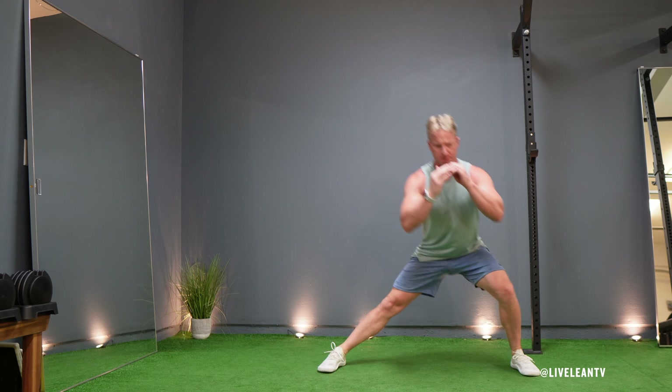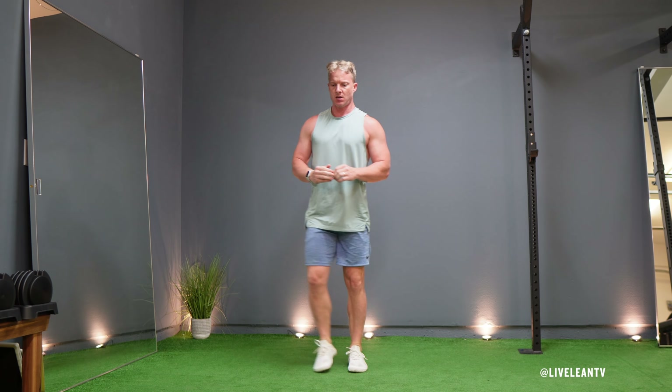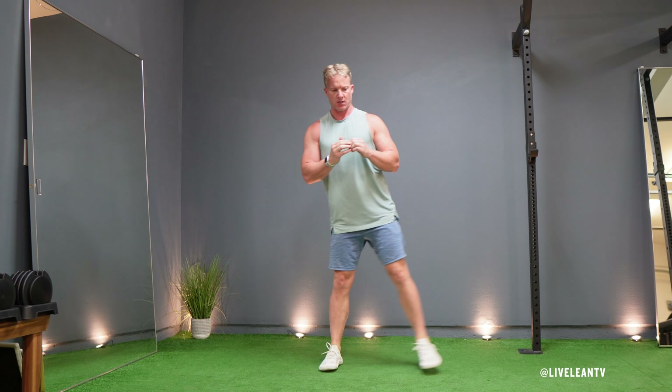Exhale as you press your moving foot through the floor to push off and return to the starting position. Repeat the same lateral lunge to the other side, and continue alternating sides for time or reps.